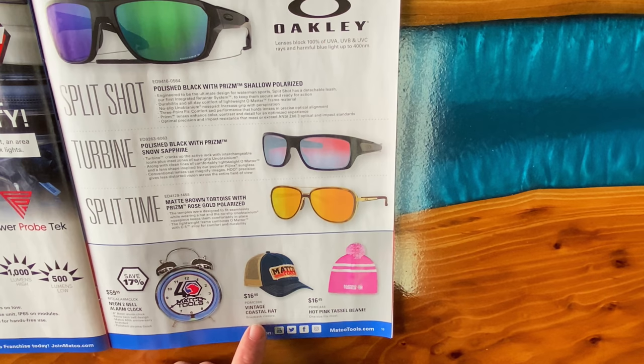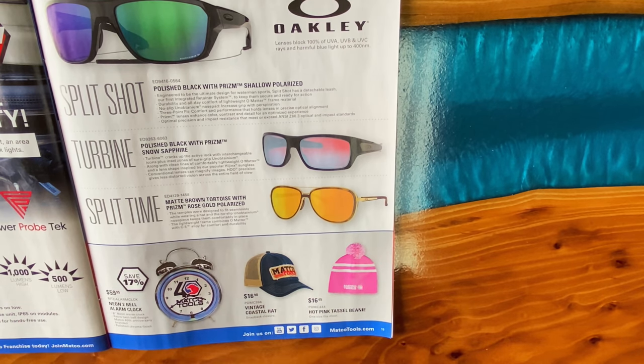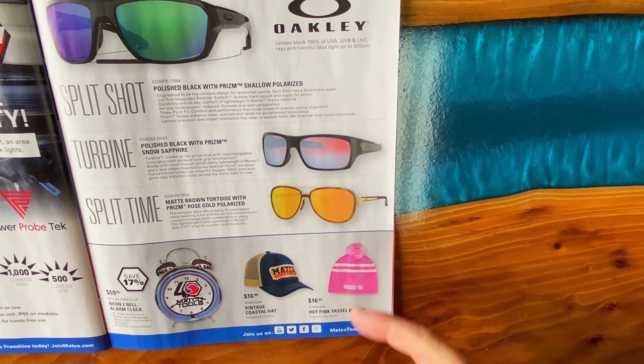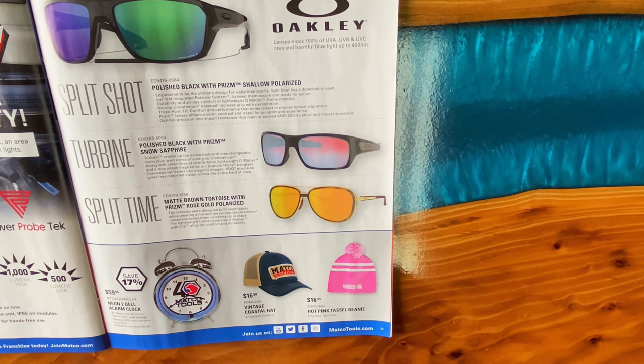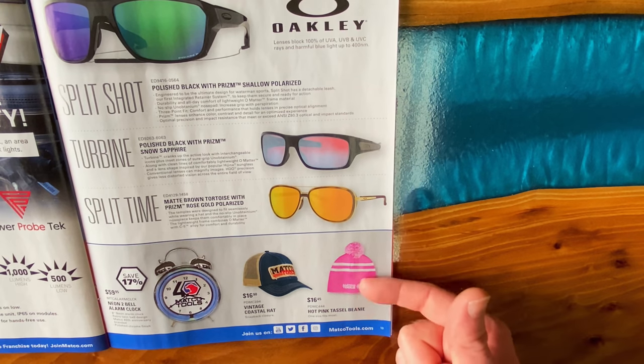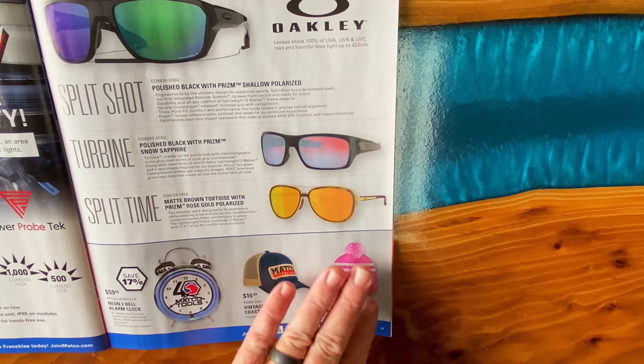I have the vintage coastal hat — I really like this hat, it looks really good. It's $16.90. Part number is PDMC394. And they have the hot pink tassel beanie. All you guys need to get your girls a Matco beanie — part number is PDMC444, $16.45.